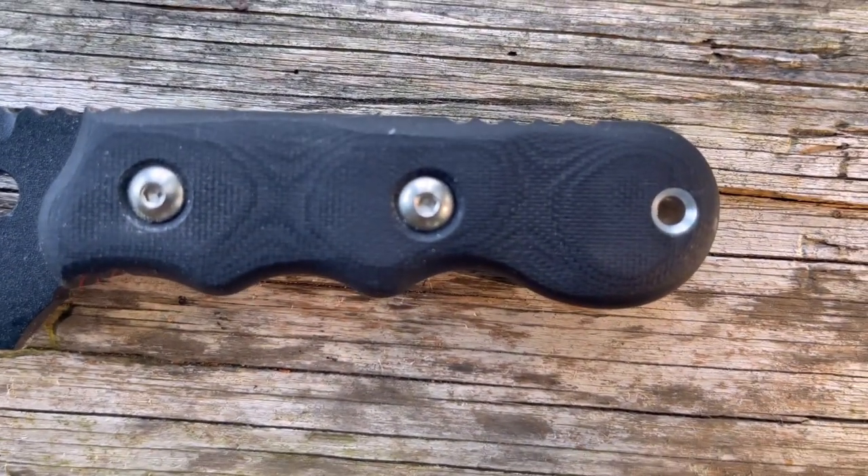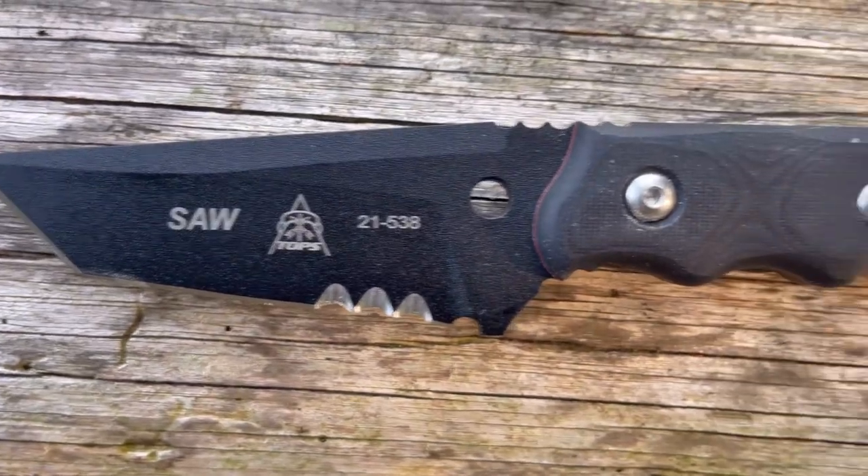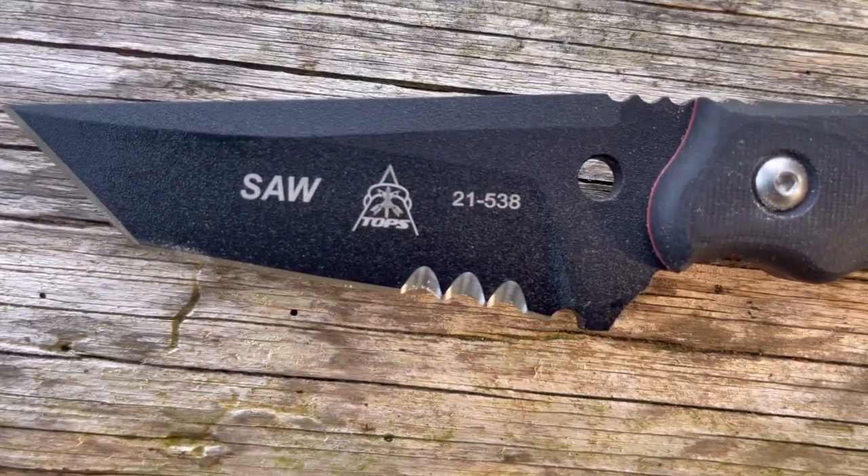This thing is most definitely tactical — it's got black G10 scales that look great, a great color scheme, and a black traction coating over 1095 steel. From experience, if you're looking for a tactical fixed blade for self-defense that you can actually carry comfortably horizontal, this is worth it. You're going to pay just a little over a hundred bucks and get something solid that you enjoy and can be proud of. It's so easy to buy budget blades off Amazon, but if you can hold off a couple of months and snag something like this, it's worth it.